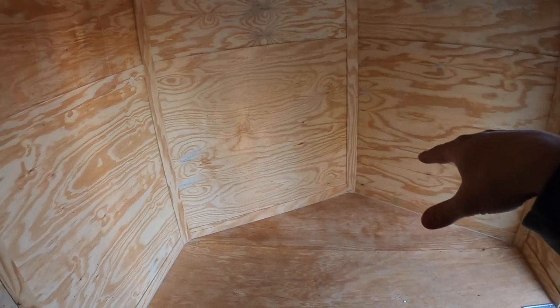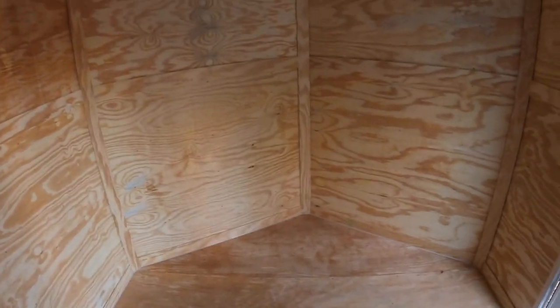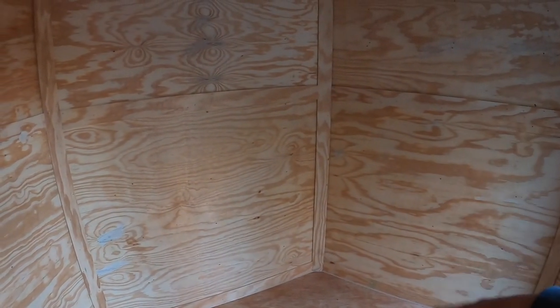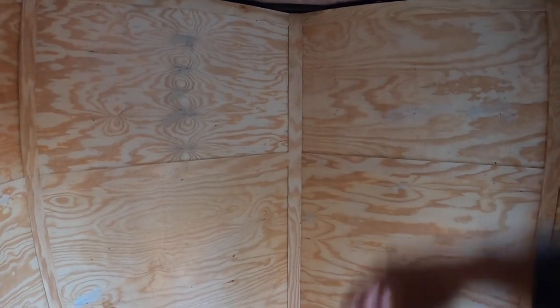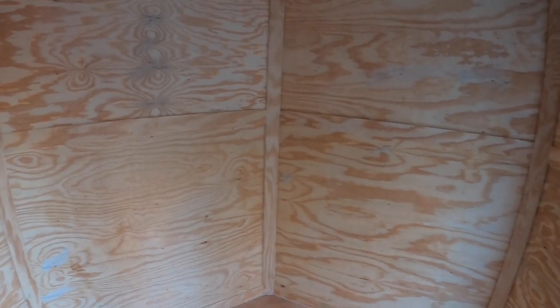We're going to be pulling the machine in and out, and probably going to be camping a little bit in here — it's a really good setup. As far as this wall here where we have the V that goes over the front part of the trailer frame, we're probably going to build some shelves — about a three-tier shelf. One down at the bottom around knee height, one about chest height, and one up towards the top for stuff we wouldn't use as much.